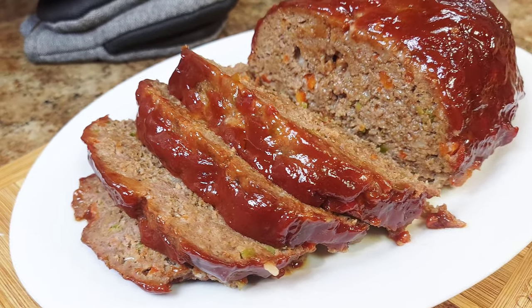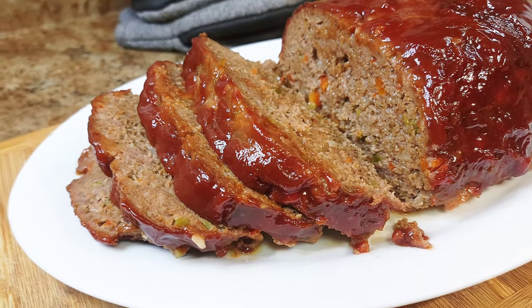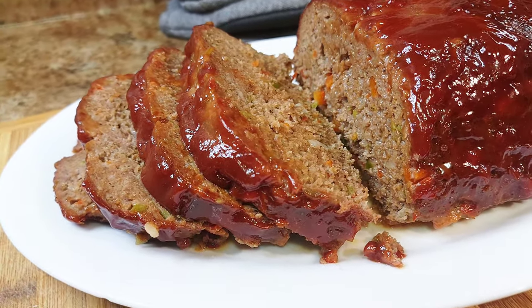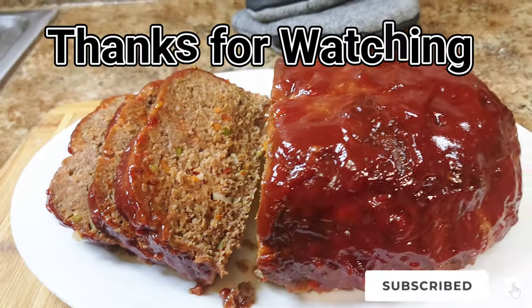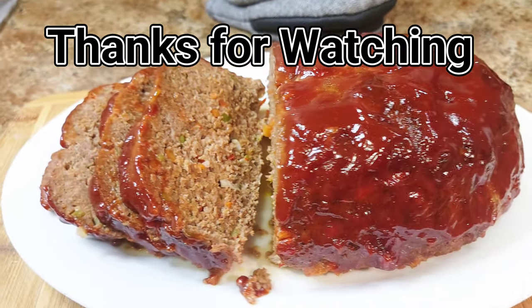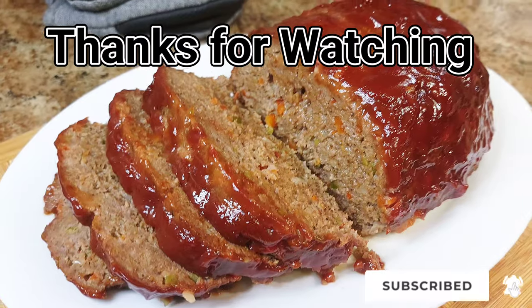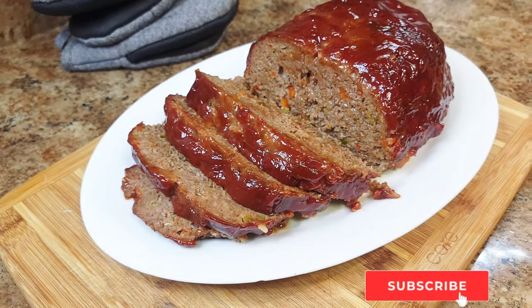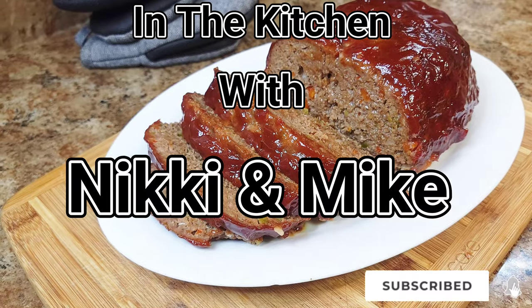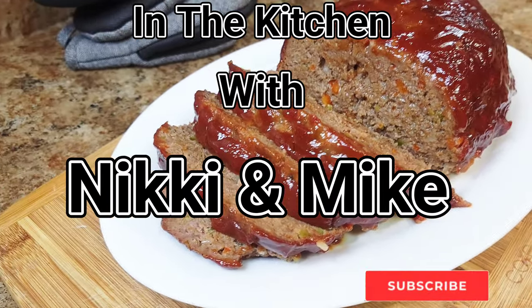If you want to see a recipe for mashed potatoes, just let us know! Thank you guys for viewing our video — as always, please subscribe, like this video, and share it. If you make it, let us know what you think. Thank you for viewing In the Kitchen with Nikki and Mike — till next time, peace!